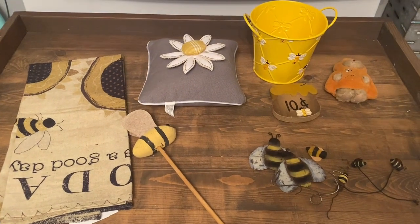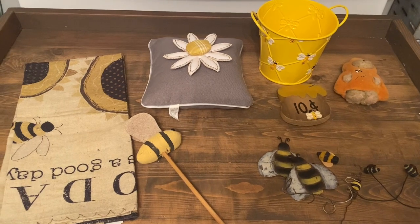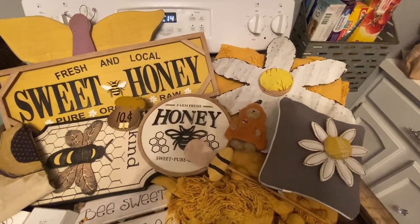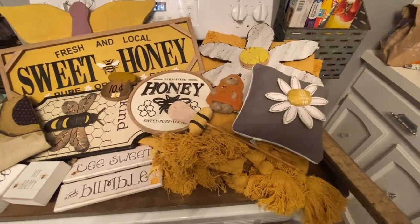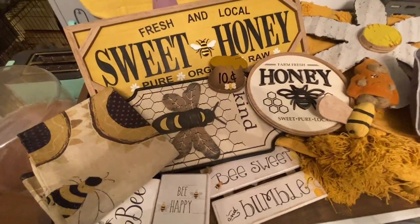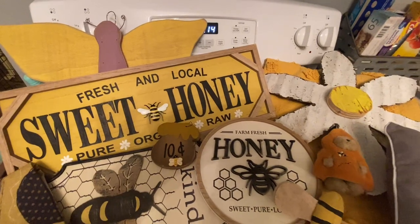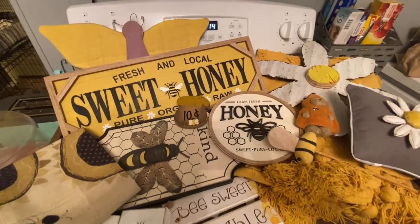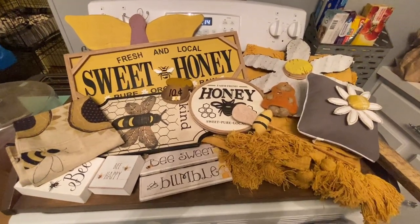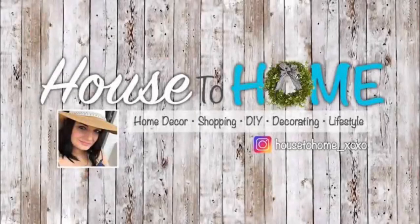That is it — kind of a little hodgepodge of things from local shops and thrift stores. Definitely keep your eye out this time of year for some hidden gems. Thank you so much for watching, guys. I hope you enjoyed this little summer preview of bee decor I've been finding lately. I've also picked up some really cute Easter bunny decor items that I'll probably share in my next video. If you're new here, definitely consider subscribing and follow me on Instagram at house_to_home_xoxo — I'll see you in the next one!